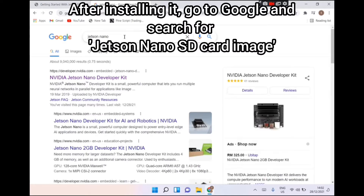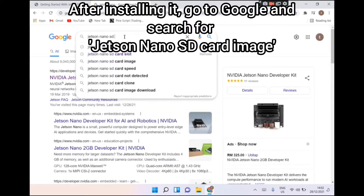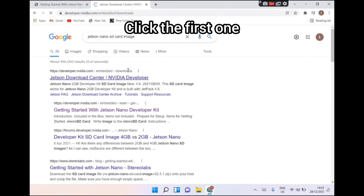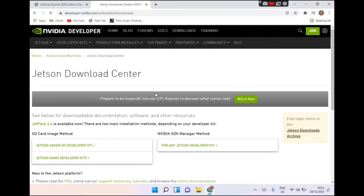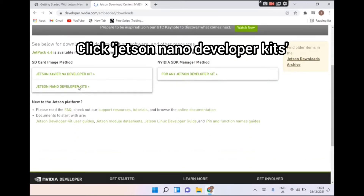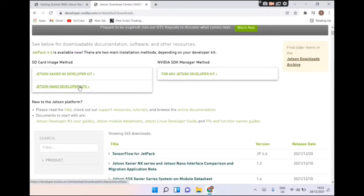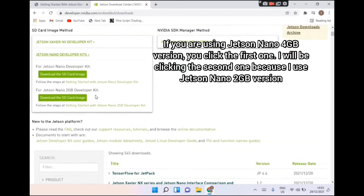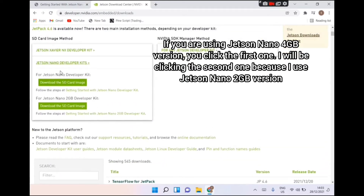After installing it, go to Google and search for Jetson Nano SD card image. Click the first result, then click Jetson Nano Developer Kit. If you are using the 4GB version, click the first one. I will be clicking the second one because I use the 2GB version.